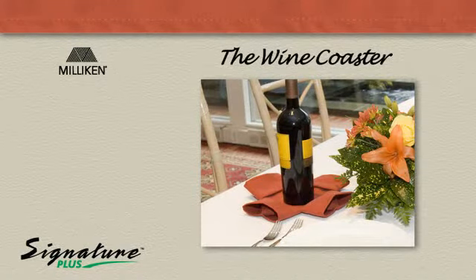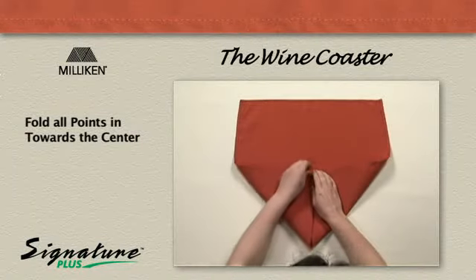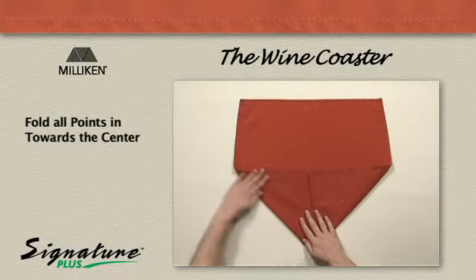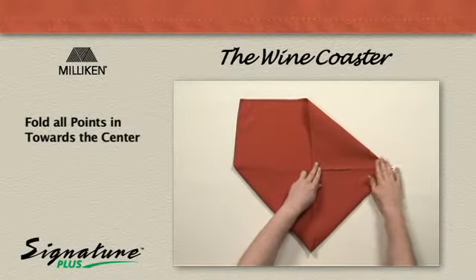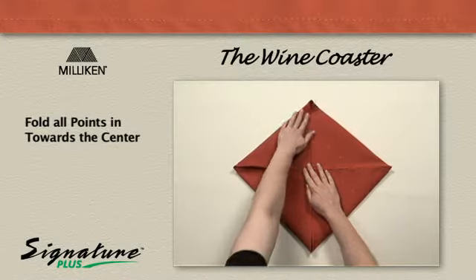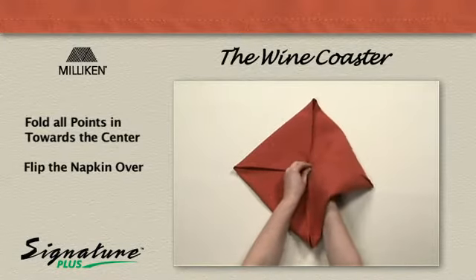The wine coaster. Fold all four points in to the center. Flip the napkin over.